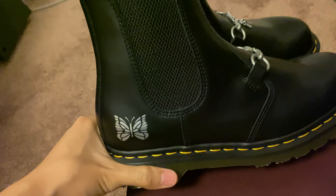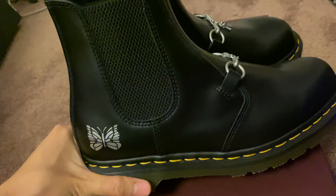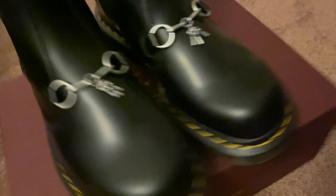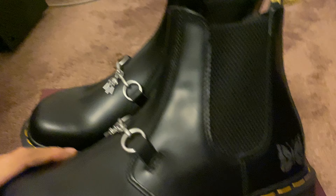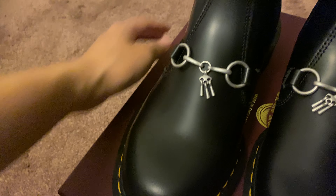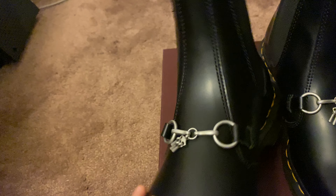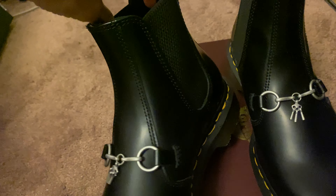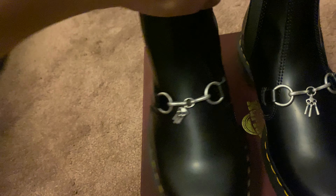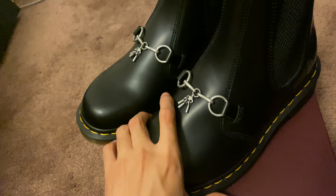I was almost going to get the brown color, but I just went with the black color — it will be easier to style. This is a Chelsea boot, so no shoelace. It's super easy to wear or take off. And it's all leather.